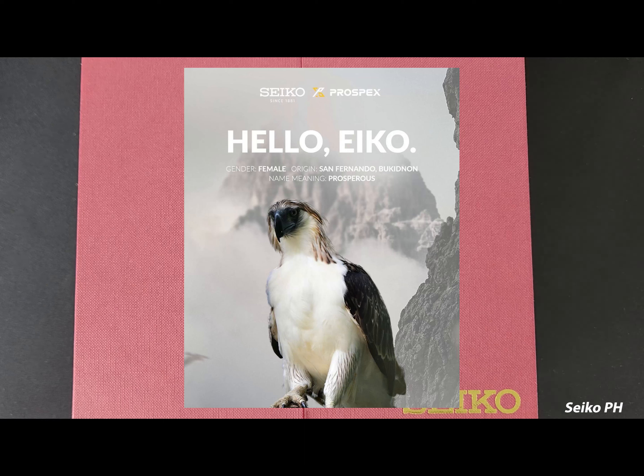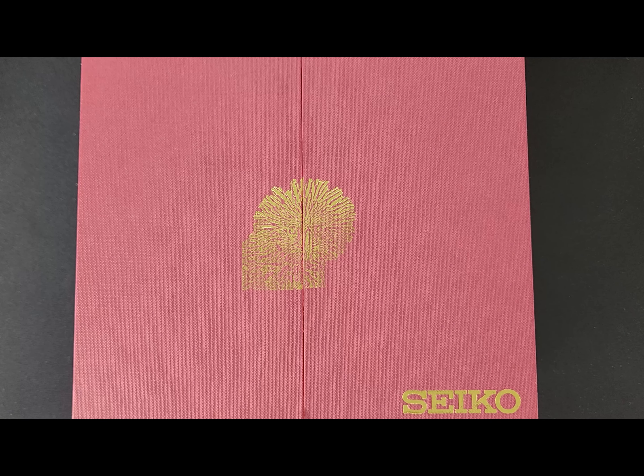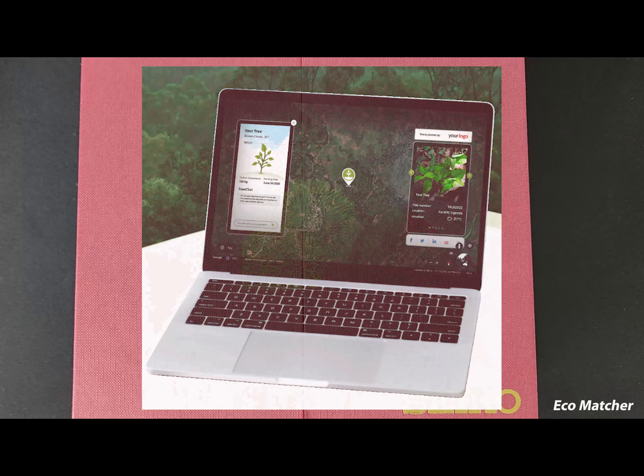The Philippine eagle, also known as Haribon, is the national bird of the country, yet sadly is currently critically endangered. This project is meant to benefit the Philippine Eagle Foundation and the eagle itself, since part of the sales of the watch will go to the foundation in support of their research and dedication in protecting the Philippine eagle. This is also a partnership with Eco Matcher, since every watch purchase allows for a tree to be planted in the Sierra Madre region.